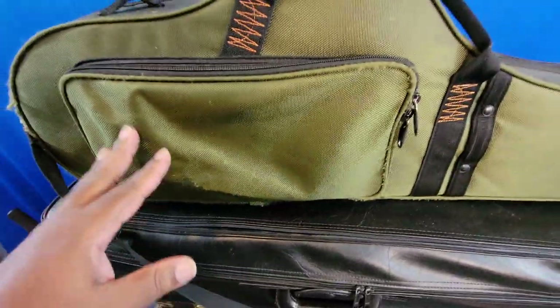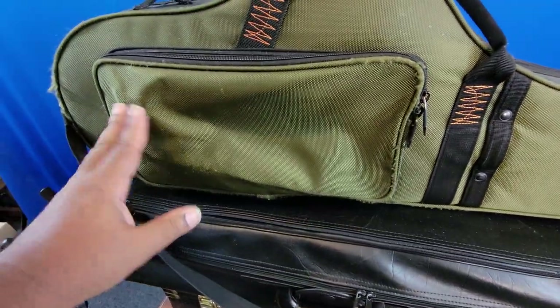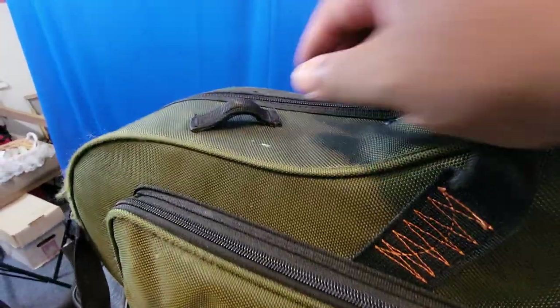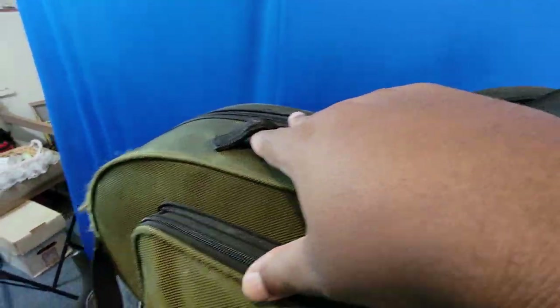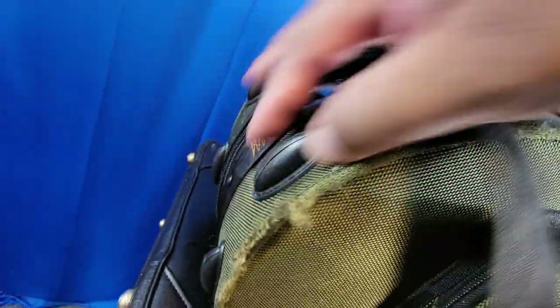There's another side pouch here — you can see how small that is relative to the others, which is why I can't fit a flute in here. There's another strap holder and you can see how much wider these posts are to stand the saxophone up.